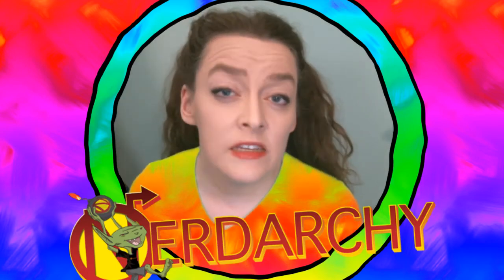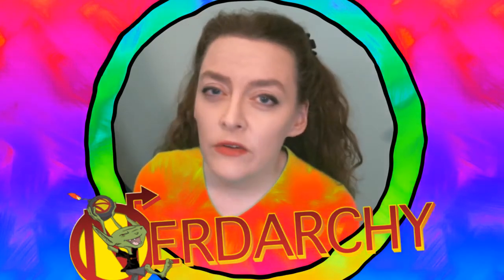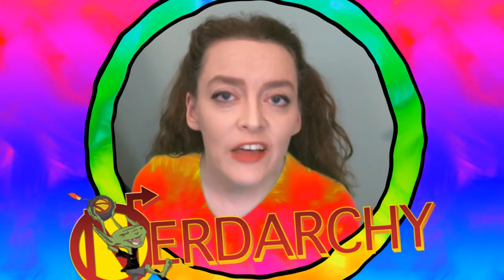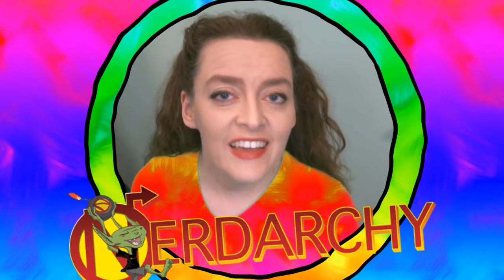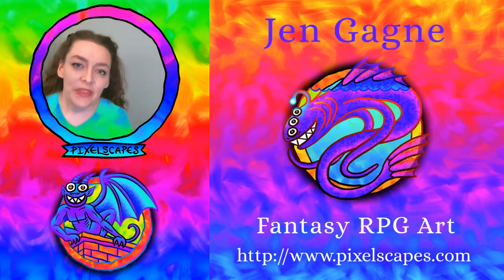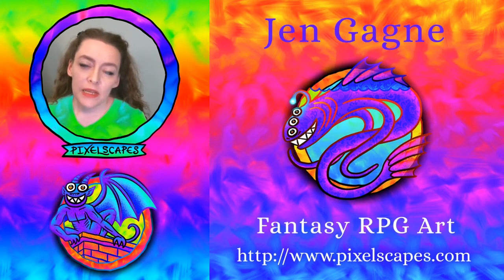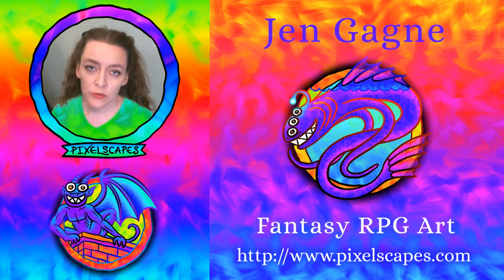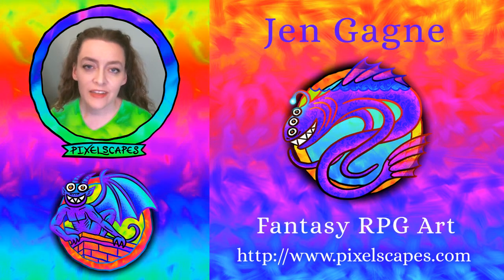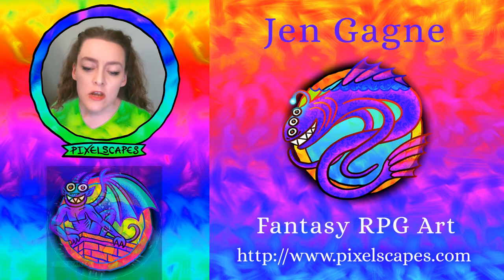This video is a Nerdarchy exclusive. If you'd like to see more of my artwork or my other YouTube videos, please check out the links below. Hi everybody, I'm Jen Gagney of Pixelscapes.com. I am painting my way through the Monster Manual for the 5th edition of Dungeons & Dragons. Today's monster is a Nightmare!